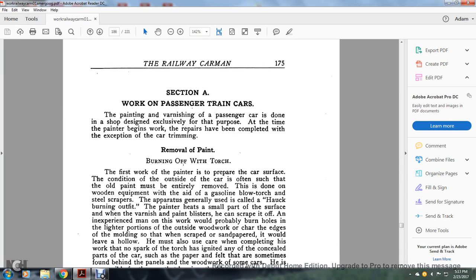This is exclusively for the painter. The design of the painter begins with the work. The repairs have been completed with the exception of the car tire trimming. The removal of the paint is done by burning off with the torch. The first work of the painter is prepared with the car. The condition of the car is often such that the old paint must be entirely removed with the tool.